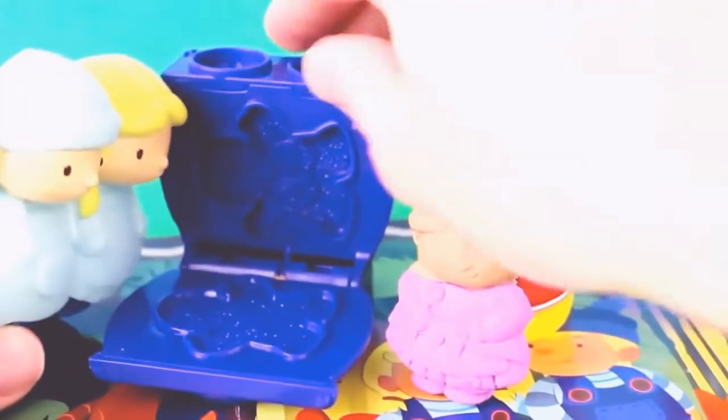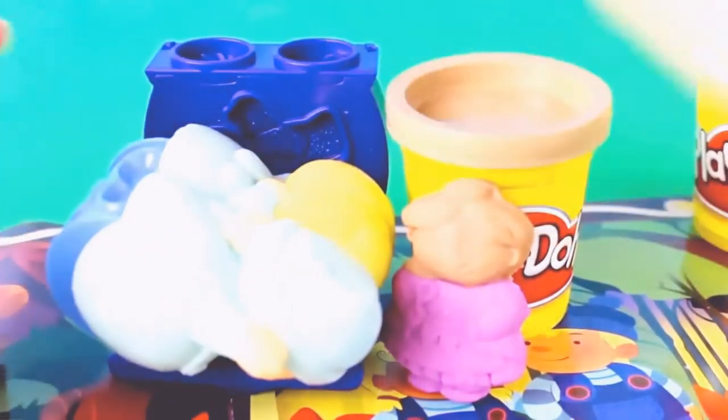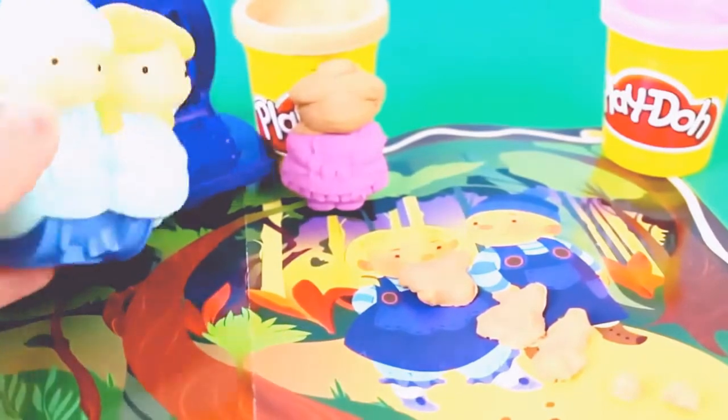The kids started to eat their gingerbread cookies and the witch attempted to put them in the oven — oh no! The kids quickly ran away and were able to follow their breadcrumbs home. The witch was pretty upset that she couldn't cook the kids, but she was still in the baking mood, so she opened up...